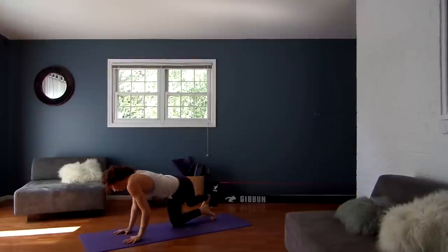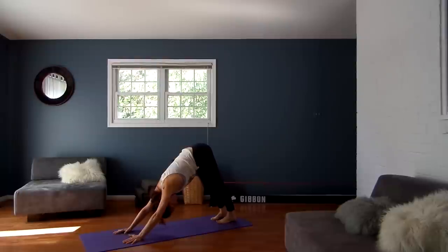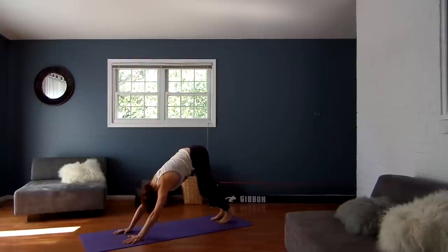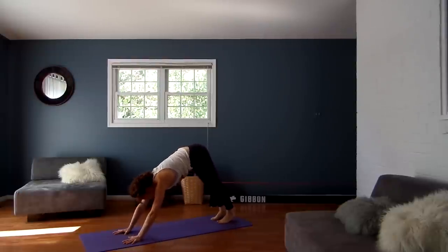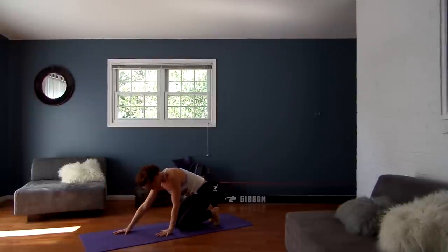Coming back through center. Tuck your toes under again. Downward Facing Dog, and again just pedaling here through the feet. Great, and then inhale, roll forward to a plank pose. Drop down to your knees, keeping your toes tucked under.